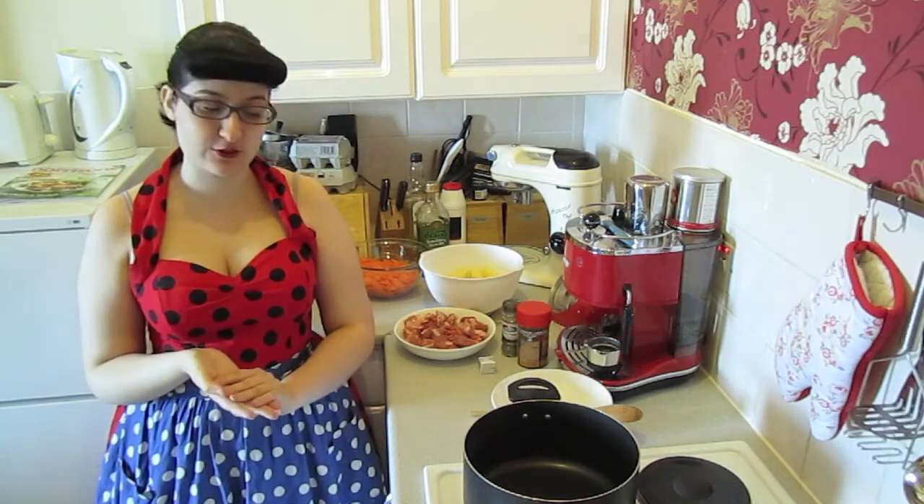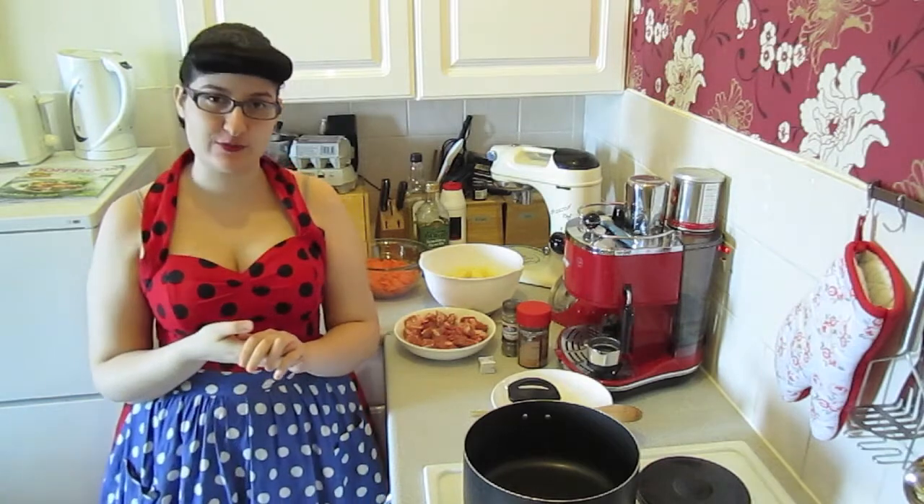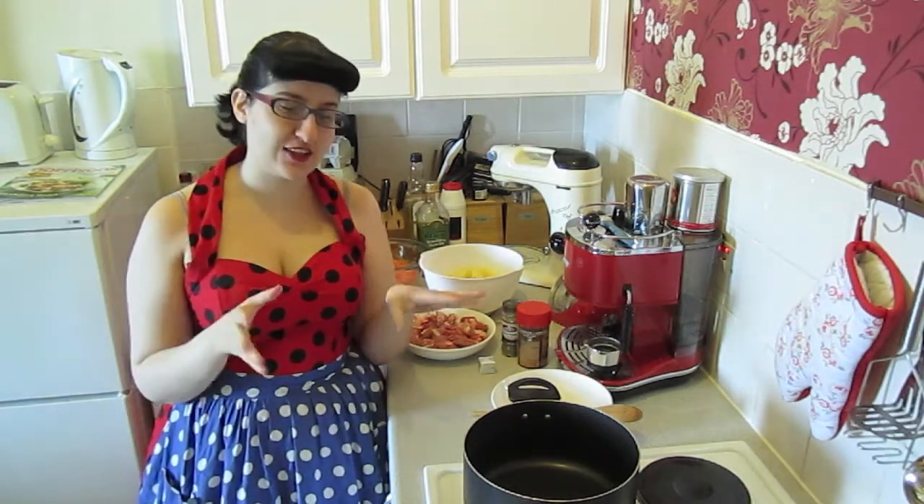I know that stew is traditionally a kind of winter dish, but I don't know how it is where you live, but here in Scotland you can never be sure about the weather, so I like to have a bit of stew on the back of my mind.